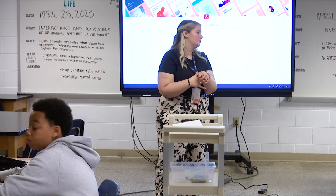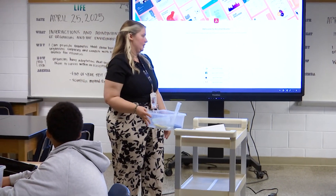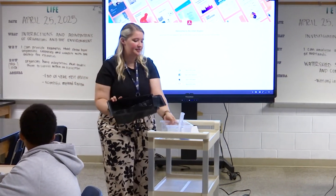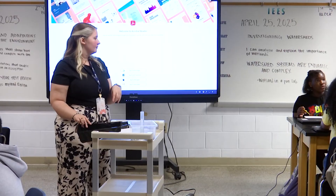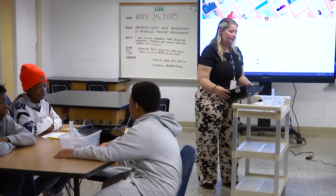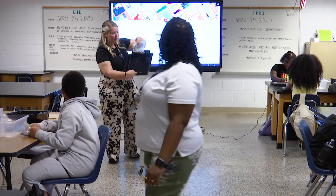We're going to do two different experiments today. For the first one, I need you guys to prop up your paint tray on the edge of your bucket so it looks like a ramp. Prop it up on the side where the small part is on the edge. You're going to take your clay out of the bag and we are going to line the clay right before it gets to the bottom.